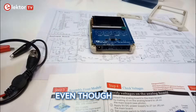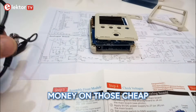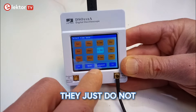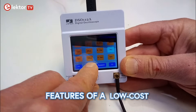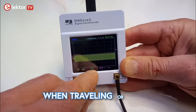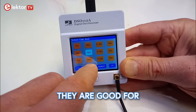However, even though it may seem tempting, I don't recommend spending money on those cheap small DIY oscilloscope kits you can find online. They just do not offer the comfort and features of a low-cost but real bench oscilloscope. They may be practical when traveling or when you are really tight on space, but that's probably all they are good for.